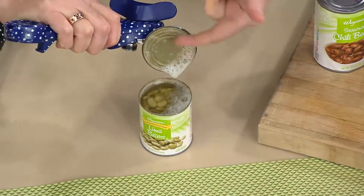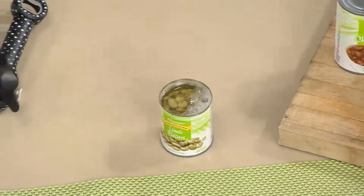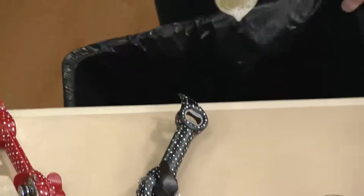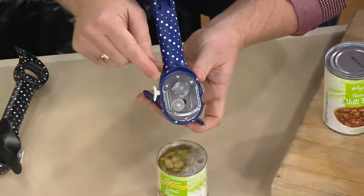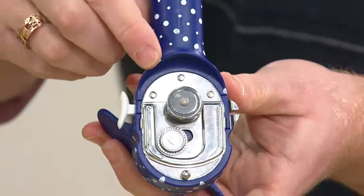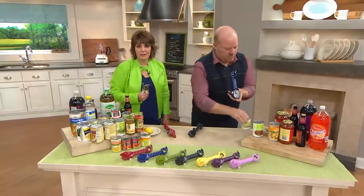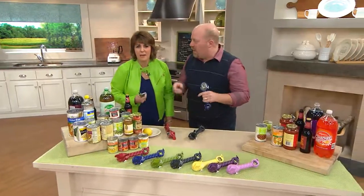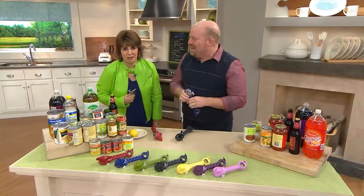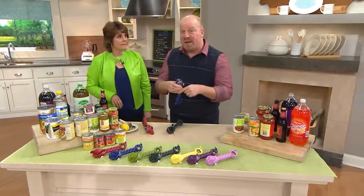It never touched the food. I'm going to go right over to the garbage and show you something — I don't have to touch this. If I go right into the garbage, watch: not a drop of food, bacteria, liquid, anything on my can opener. That's the beauty. Think about it — with the old fashioned ones, you're opening up the dog food and then you've got to go open up the baby food. People used to have a pet can opener and a people can opener because they would cross-contaminate. Now you only need one.